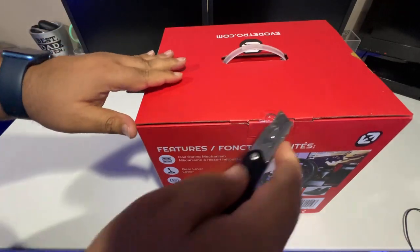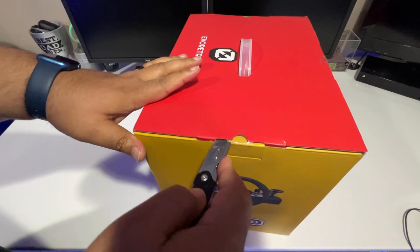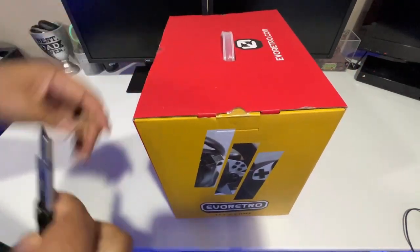Let's go ahead and cut this tape off. We're going to get a first look at the steering wheel, and then I'm going to test it out and let you guys know what I think about it.